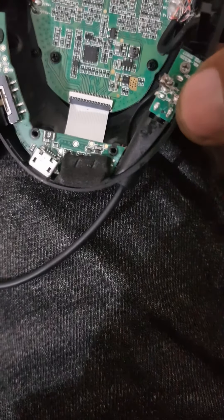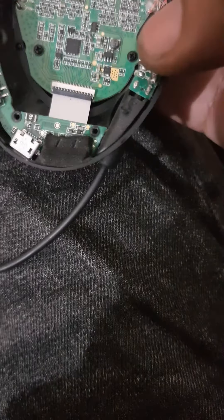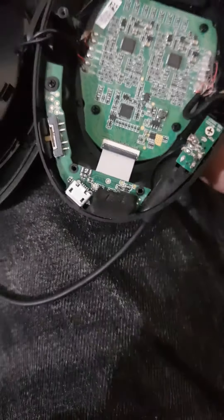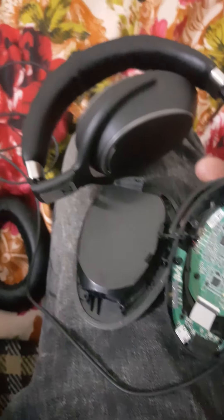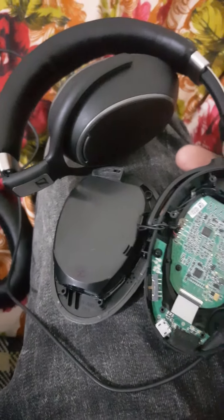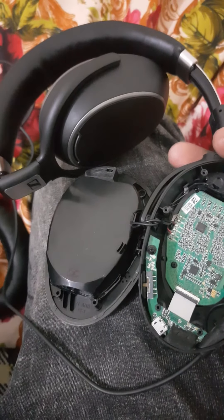You need to connect this point with a jumper wire to this point. Once you connect it, it will work. A few minutes ago it wasn't working, and I tried a lot and searched all of YouTube but didn't find anything. I just fixed this myself and I'm sharing it with you guys.